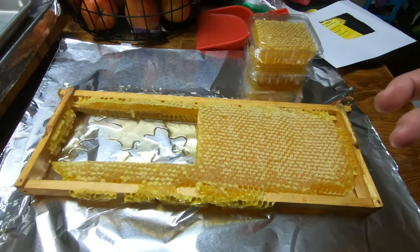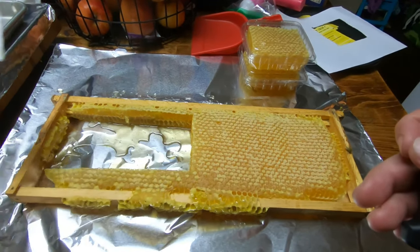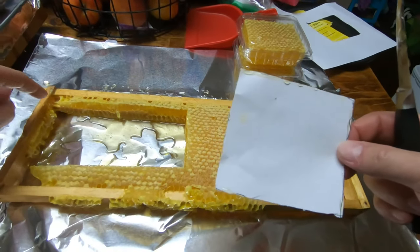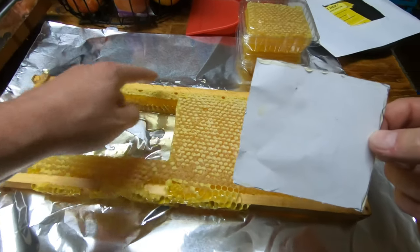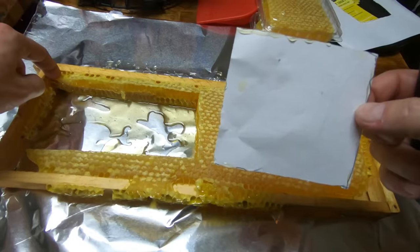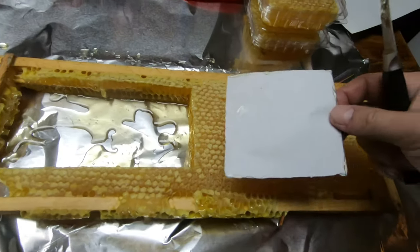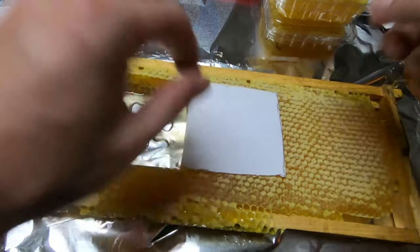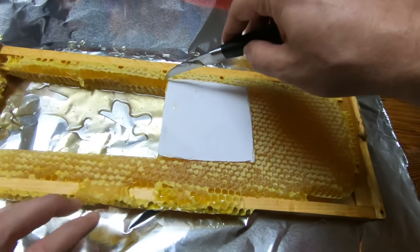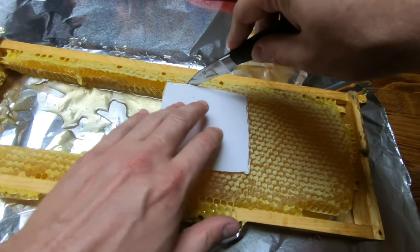What I did was take one of these and cut it out of the piece using a paper template. This is actually from my flow hive — it has like a popsicle stick kind of thing in there, a starter strip. You can see it right there, so you can't cut into that. You've got to go down a little bit, and we're trying to make all these pretty even.